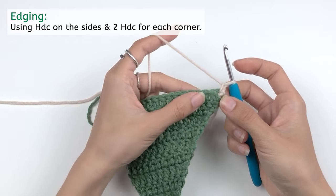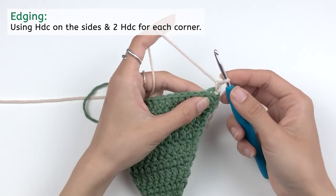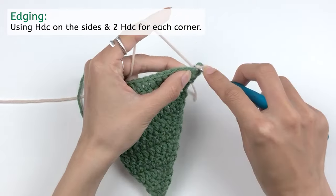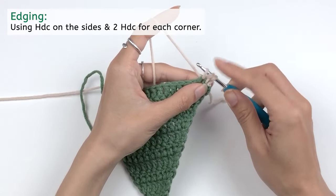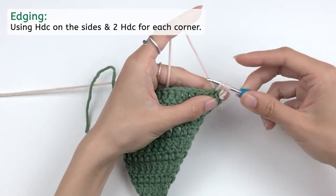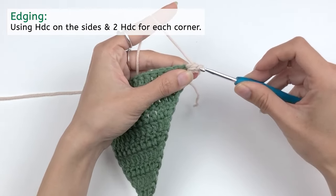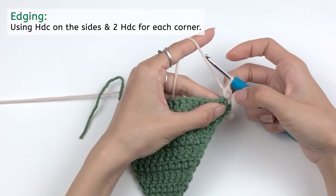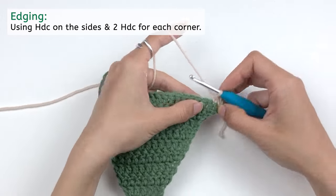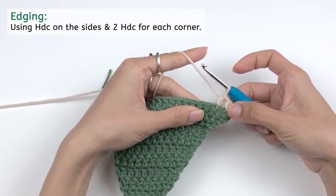For edging, we're gonna work half double crochet instead of double crochet. Half double crochet is similar — yarn over, insert your hook into the first stitch, draw out a loop to have three loops on your hook. But for half double crochet, instead of yarn over and pull through two loops twice, you yarn over and pull through all three loops on your hook. That's how you work a half double crochet. Keep doing half double crochet all the way until the end and meet me at the corner.